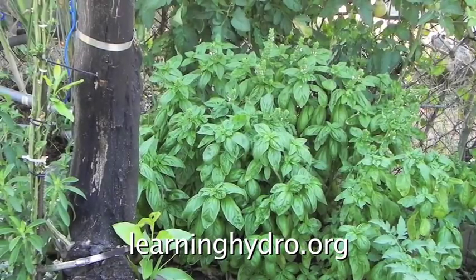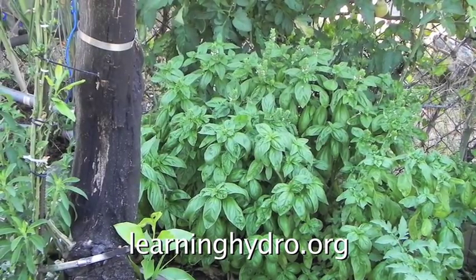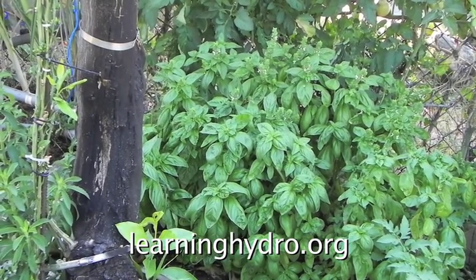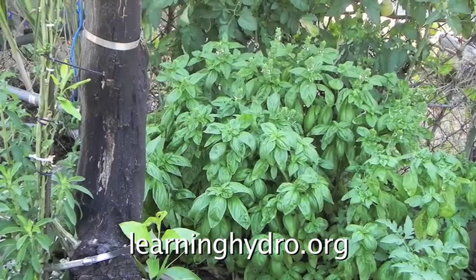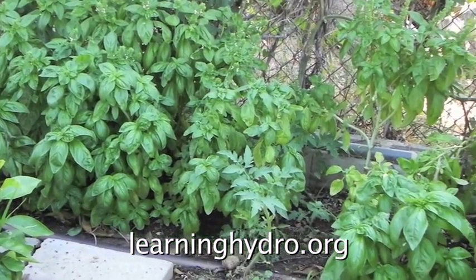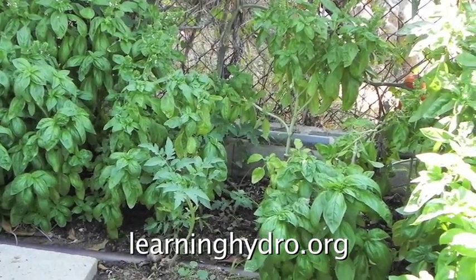This basil was cut last month for salad, sandwiches, and pesto. This basil was cut last week.